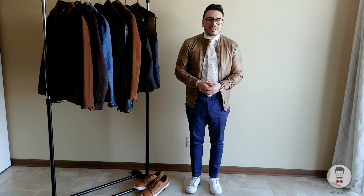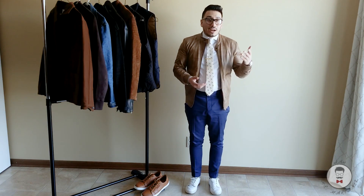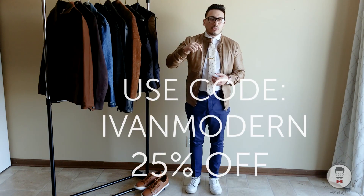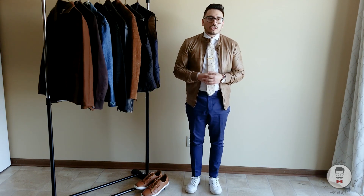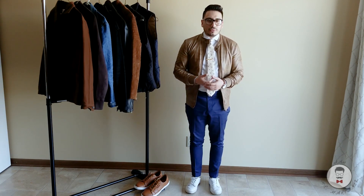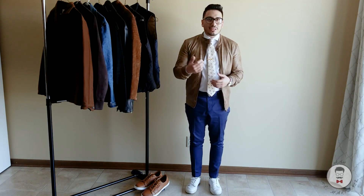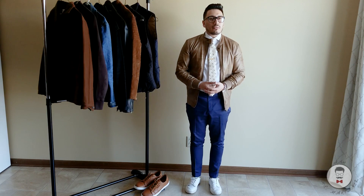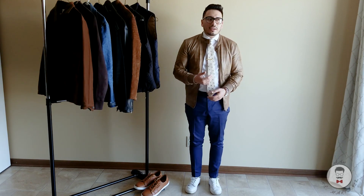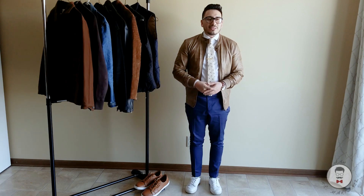So those are three looks you can pull off with the leather sneaker. Let me know down below which one you like best — the suit, business casual, or casual — or if you rock all three. Check out Me and Marino in the description below. Hit subscribe and the bell for notifications. I apologize for not posting as frequently — I just had a baby so it's hard to find time to shoot — but thank you for being patient and sticking around. I'll try to put out more content, and as always, style up.